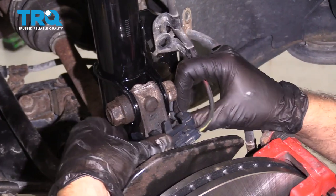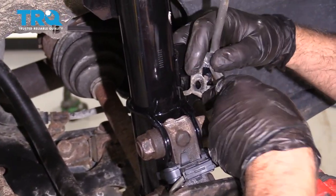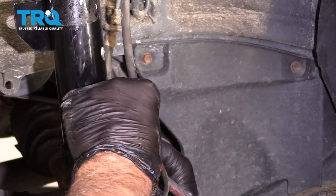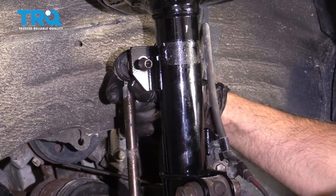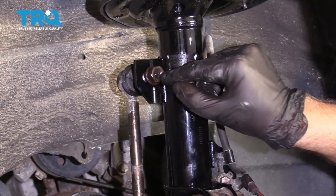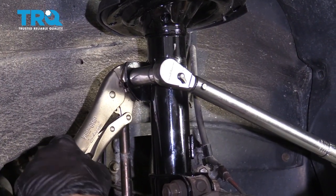Now we're gonna line the wheel speed sensor up. Put this bracket right in here and get that lined up — this little tab is gonna go through this hole right there. Get that in there first with that lined up. Then take the brake hose, line that mounting bracket up, put the bolt in and snug it down. Put the link back in, put the nut on. You can use a wrench and an Allen socket or do it the same way you removed it. Tighten that down first, then torque this to 55 foot-pounds.